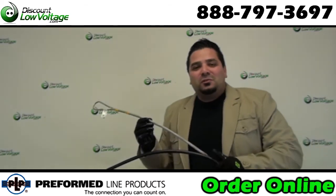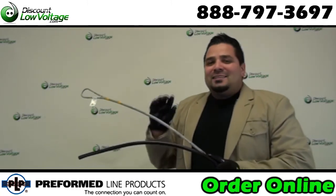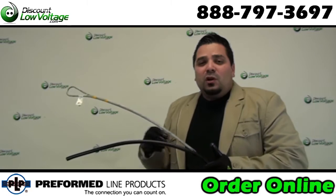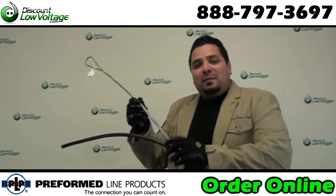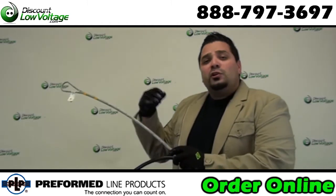Hey, what's up guys? I'm Ercey with discountlowvoltage.com and one of the things we get asked about a lot is the hardware for figure eight copper and fiber cable. What do I need to take care of that messenger wire so I can properly attach it to your pole or to your building?